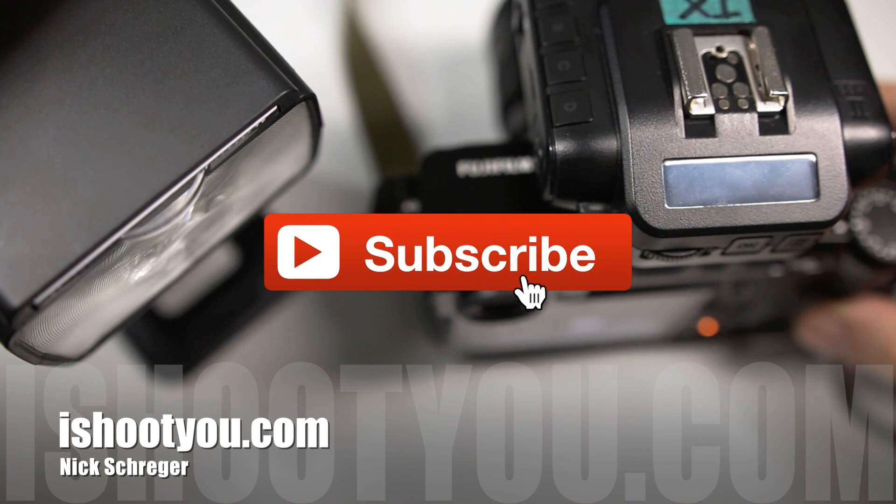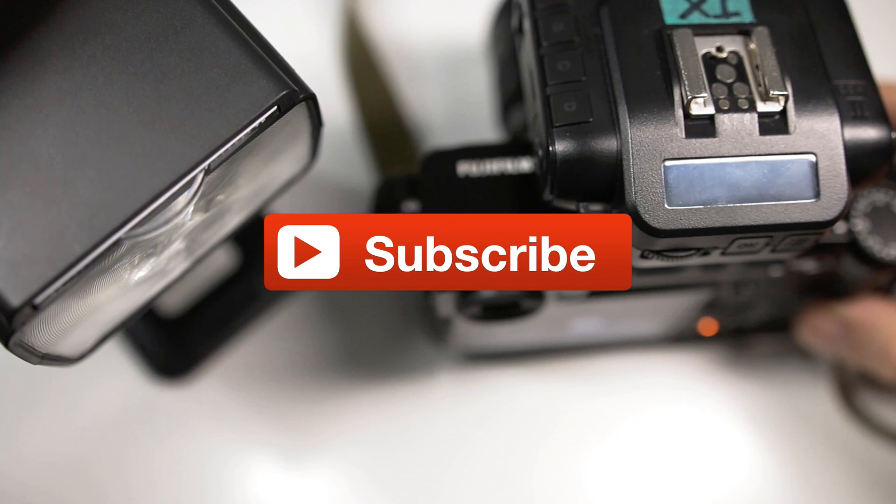I hope this was of help. Let me know what you think of it. If you have any questions, also let me know. See ya.